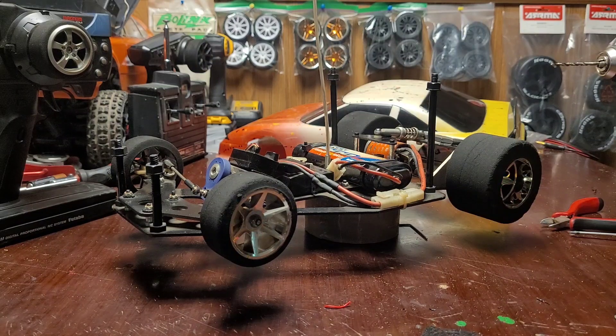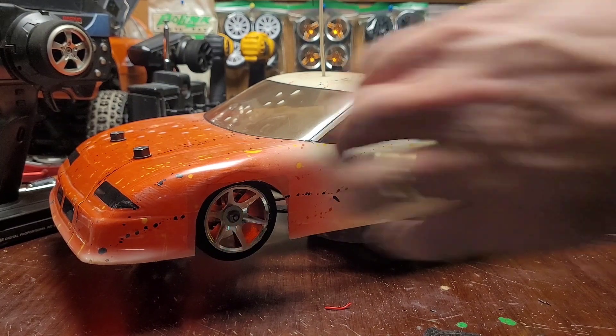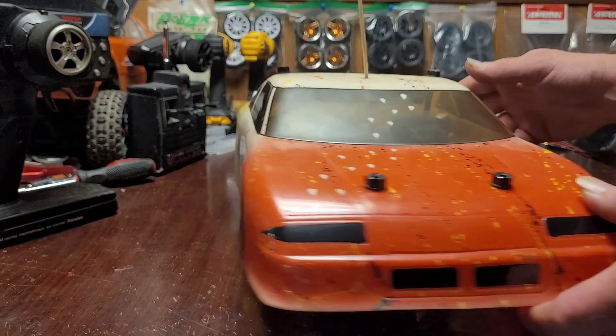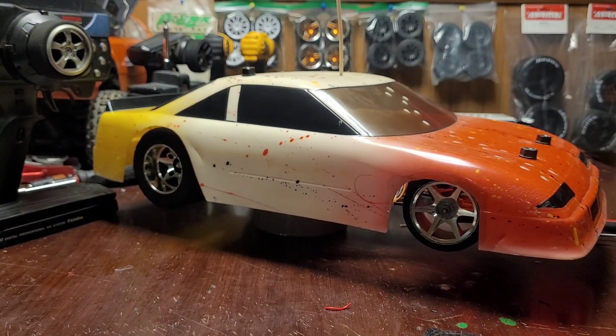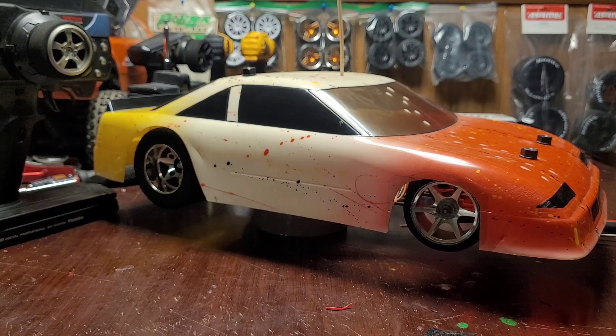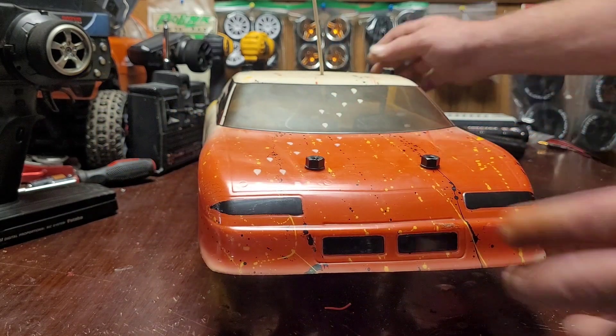Got her all charged up, gonna take her out for a run. Let's get the body on and show you what it looks like. Like I said, I originally set it up for street stock racing, and back in the day she performed really well. You gotta cycle through your RCs every once in a while, and I like to keep them all running.